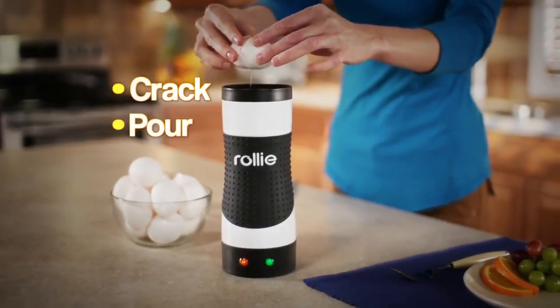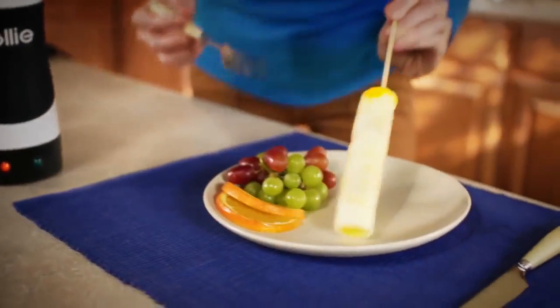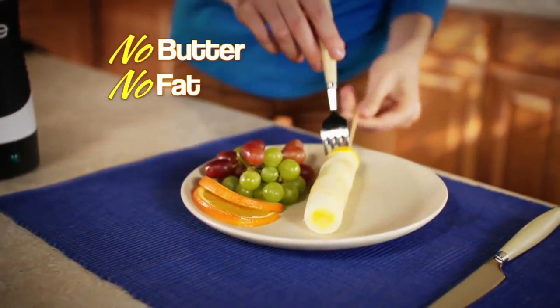Just crack, pour, and Rolly Egg Master pops up delicious eggs in minutes. It cooks your eggs just like a real pan, without all the butter, fat, and mess.